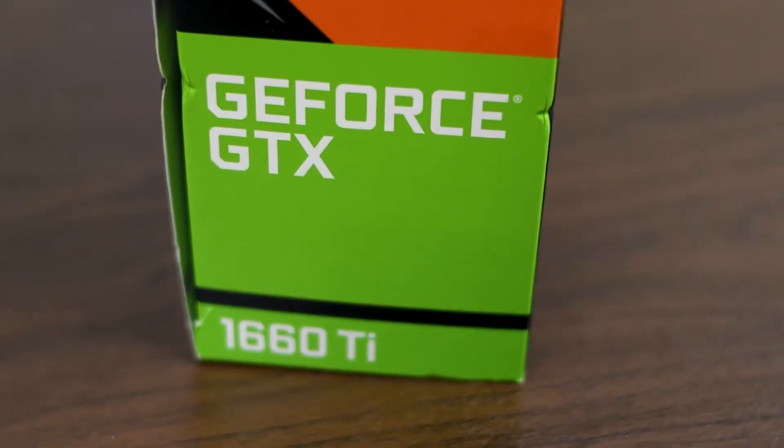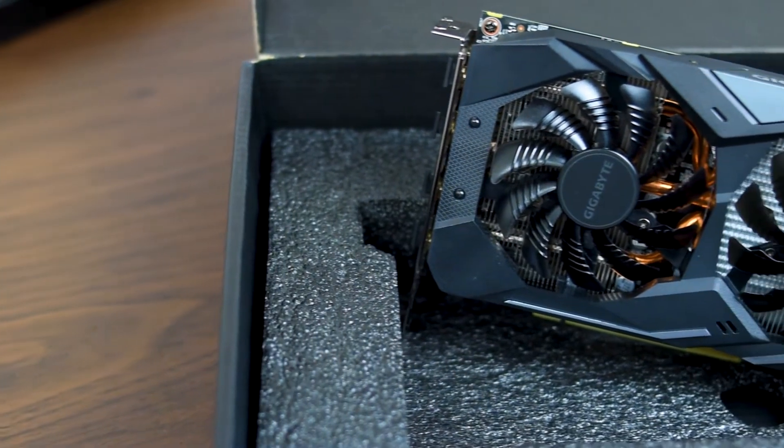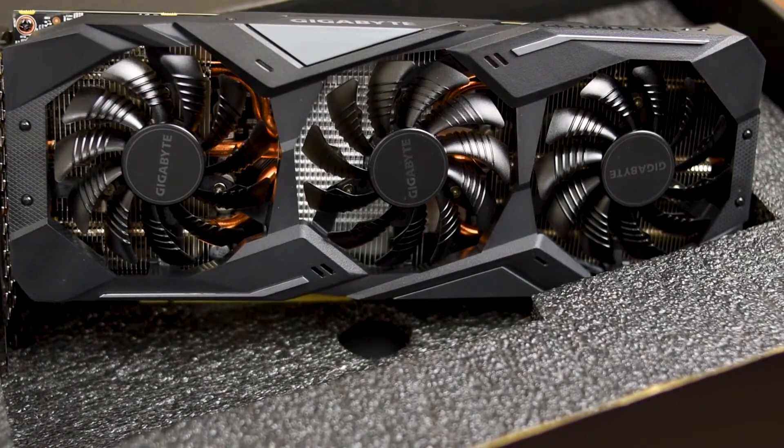Next up is the graphics card. The CPU was most important to me but the GPU is usually the most expensive part of a computer. A lot of builders design for video games where the graphics card is everything. I do want to play some games occasionally, and the 1660 Ti is definitely going to allow me to play any games I'd want at a reasonable level. I don't care to play at 4K so this will be more than enough and I think it will be future-proof as well.